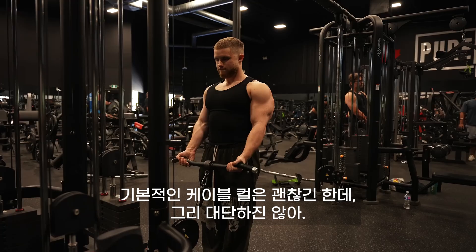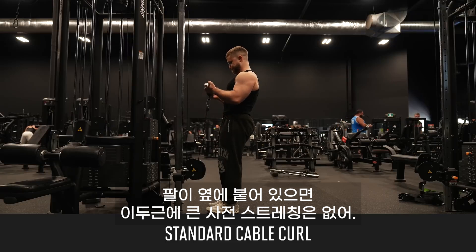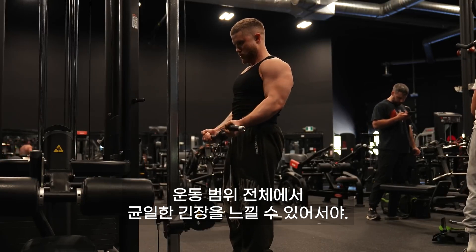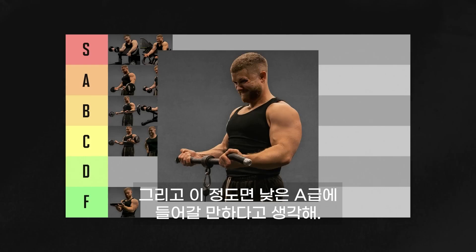Let's rank some cable exercises. The standard cable curl is good but not great. By having your arms at your sides, you don't get a big pre-stretch in your biceps. I still include these periodically because you get a nice, even tension throughout the range of motion, and they're just good enough to get into low A tier.